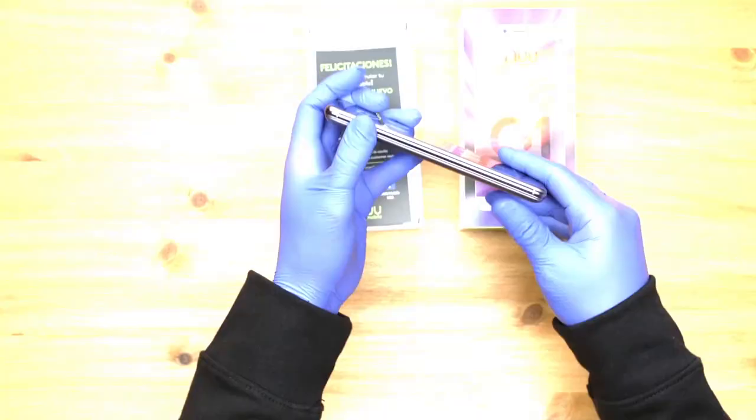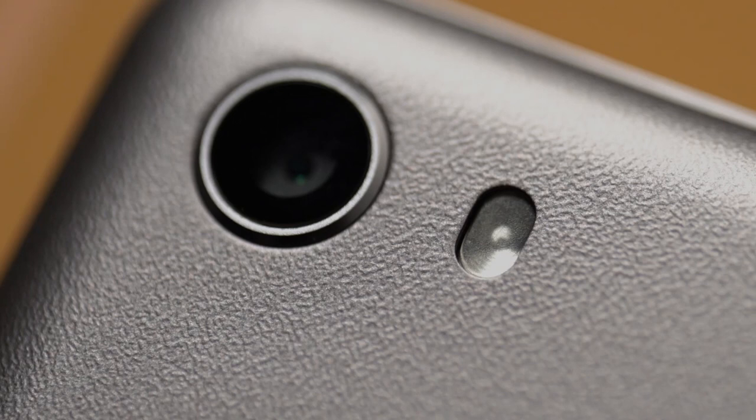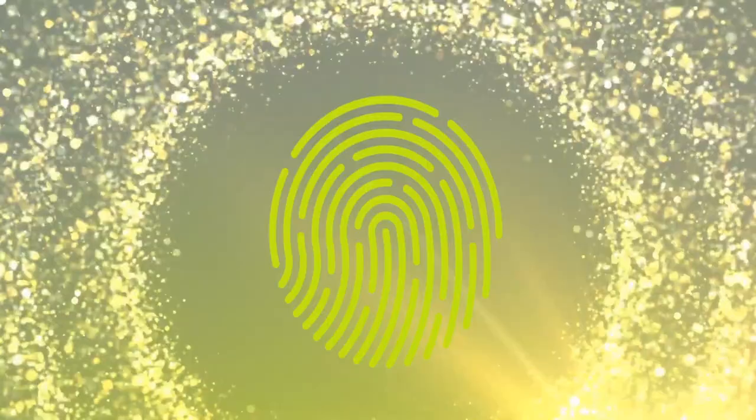It has a 5-megapixel selfie lens with smart filters, and the rear 8-megapixel camera's fast and accurate focus capability is ideal for high-quality images and video. You also get fingerprint ID, and the G1 is even better with its recent upgrade to Android Oreo Go Edition software.